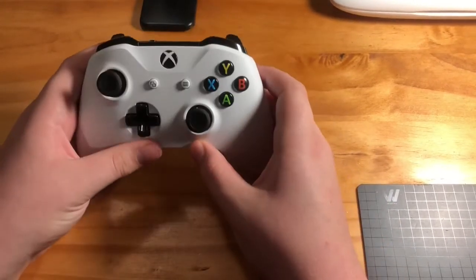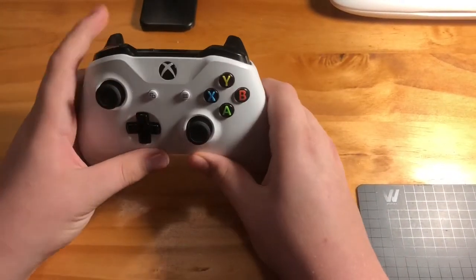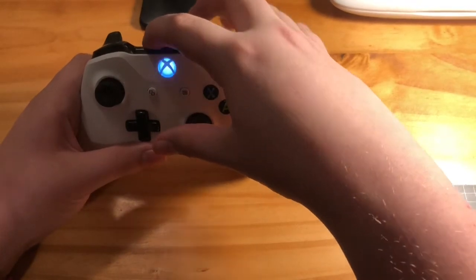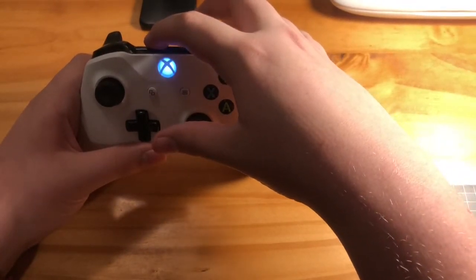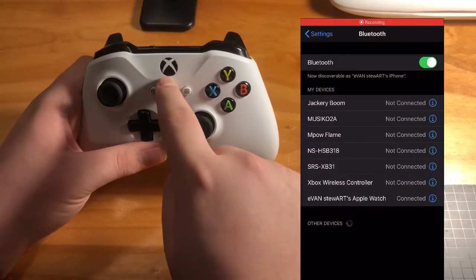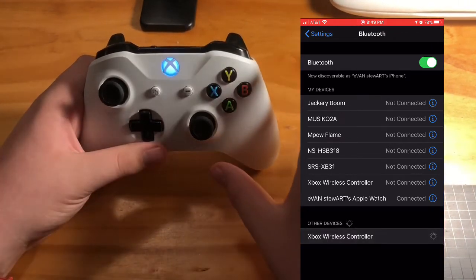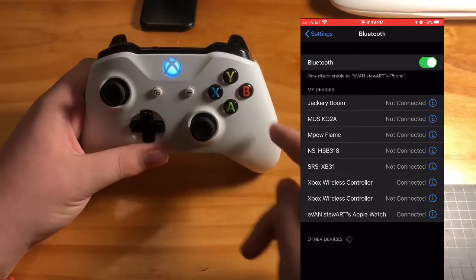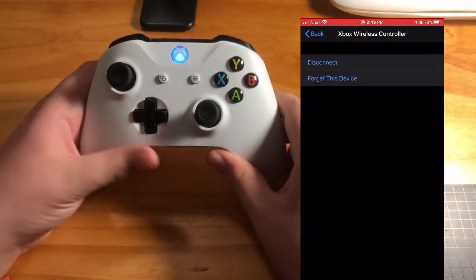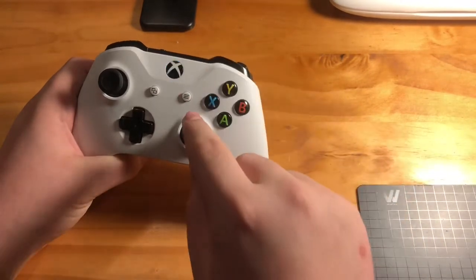Basically all you have to do is hold down the sync button until it's flashing fast — there's a slower flashing mode, so make sure it's the faster one. Once it starts flashing, go into your phone settings, go into Bluetooth settings, and this will pop up as a new Bluetooth device. It'll be labeled Xbox Wireless Controller or Xbox One Wireless Controller. Tap on that and once it's connected, it will stop flashing and be connected to your phone.